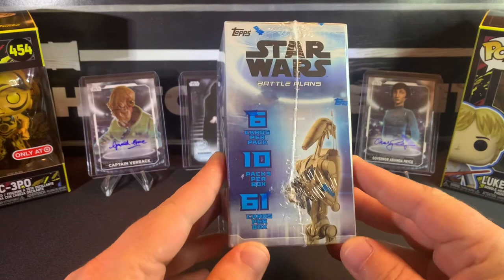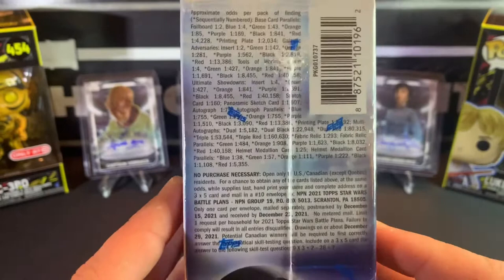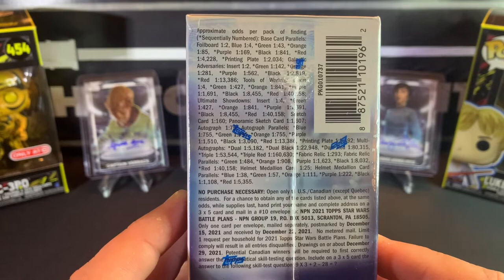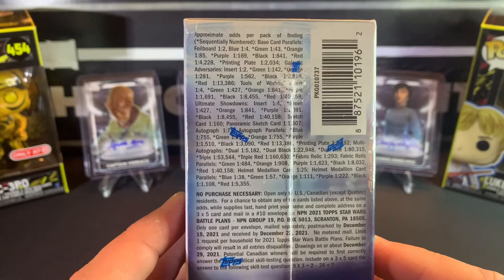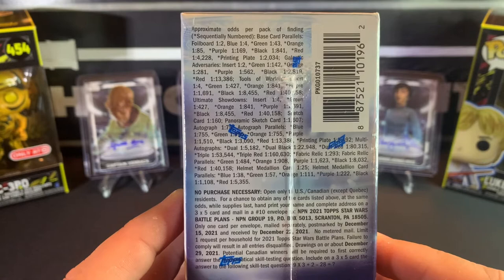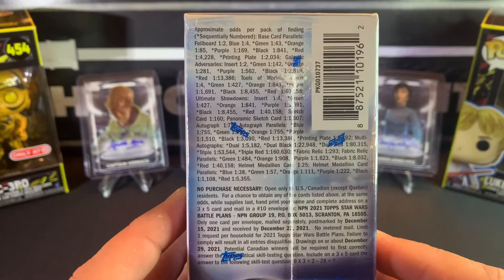It's a lot of fun — like I said, it's not as cool as the Chrome Galaxy, but you get 10 packs per box, 6 cards per pack, 61 cards total. Here are the odds: foil boards — I believe things start getting numbered at green, so any foil boards and blues won't be numbered. You also get galactic adversaries inserts, tools of warfare, ultimate showdowns, sketch cards, panoramic sketch cards, autographs, autograph parallels, printing plates, and multi-autographs.